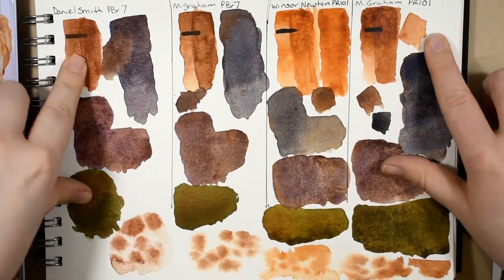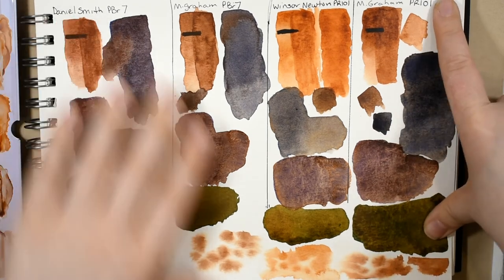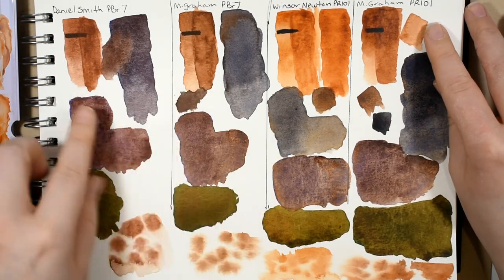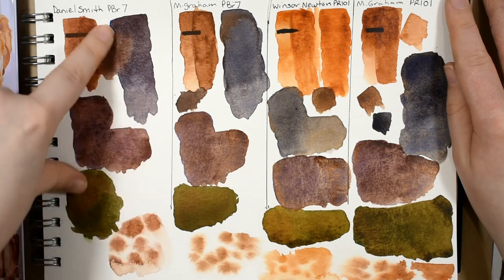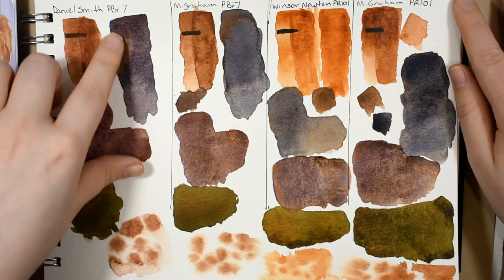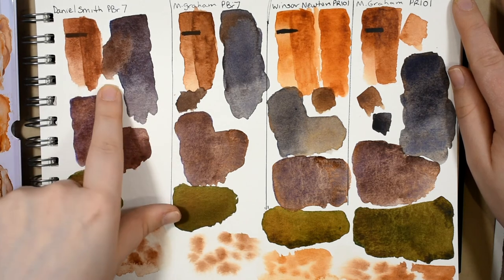The Daniel Smith burnt sienna and the M. Graham transparent red iron oxide are my favorites and I'm definitely keeping both on my main watercolor palette. They've all glazed pretty well. The Daniel Smith is special — that dark mixture granulates the most of all, with a blue violet thing going on with the resulting gray and black mixtures, and a warm plummy brown with the browns.